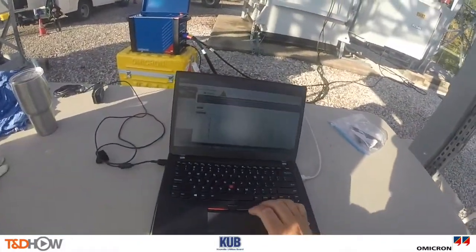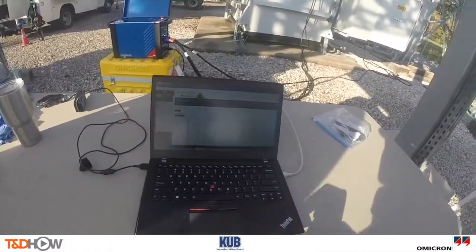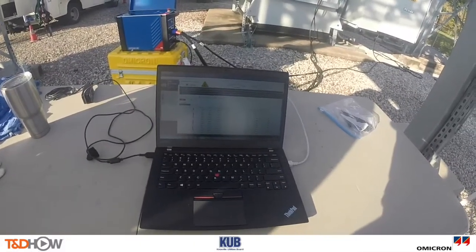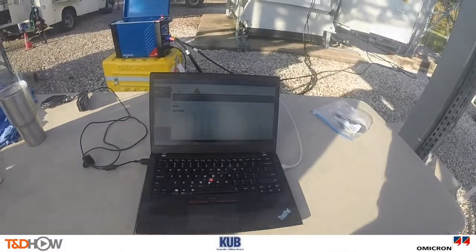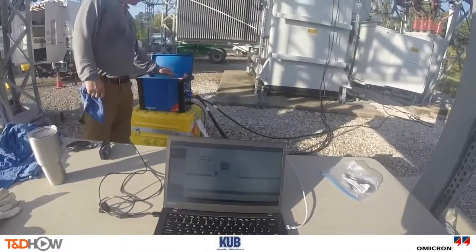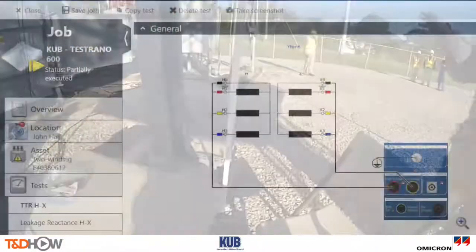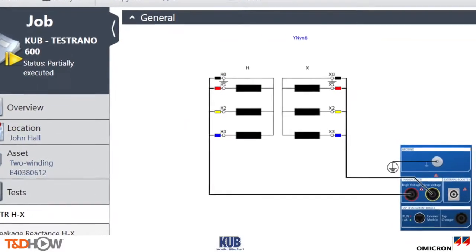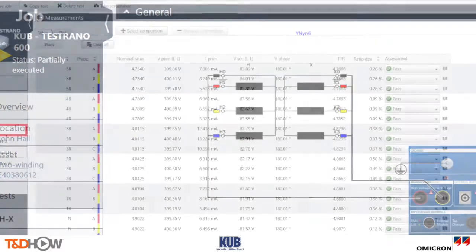Here we see our setup on the ground with the laptop connected to the Testrano, and he will signal to his partner when to start each of the tests: 'Preparing. Go ahead. Coming hot.' And as we show images of data screens from Testrano tests, let's talk about the tests that are being done today.